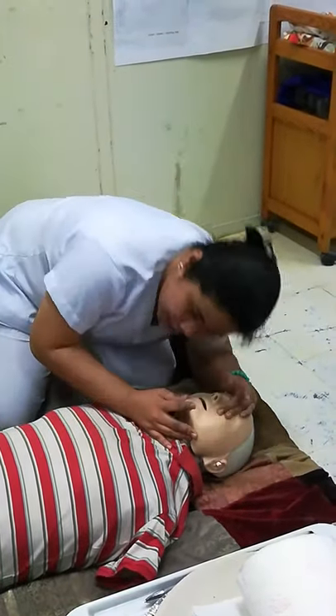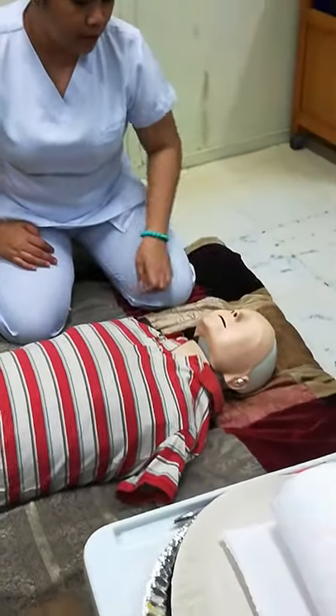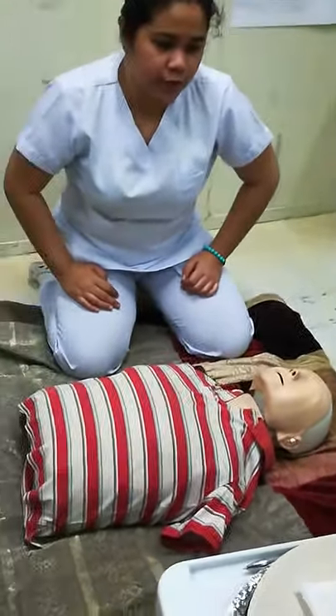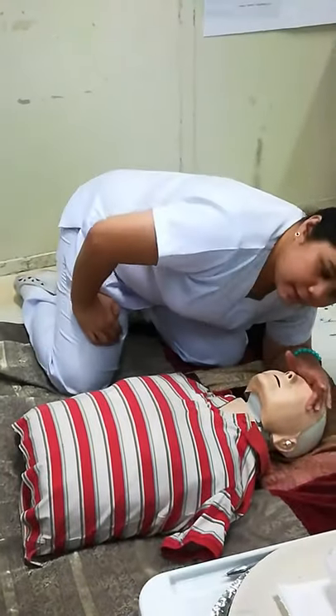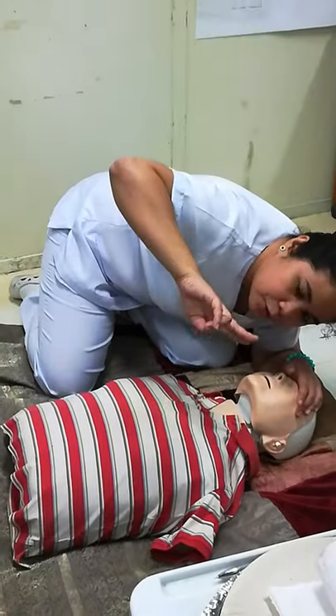Negative breathing — still negative breathing. So proceed with checking for circulation. Maintain position — you are still in the same stance. Then you are to palpate.